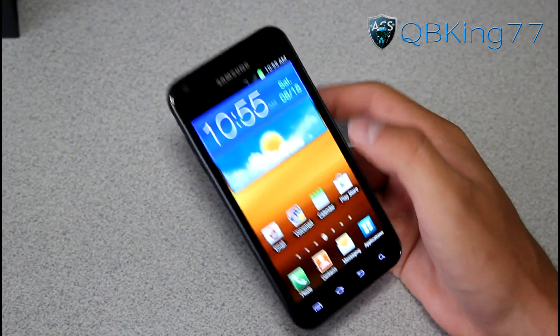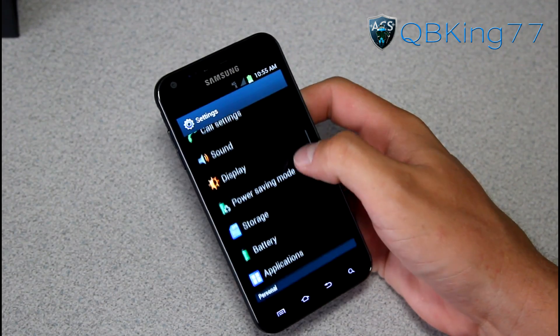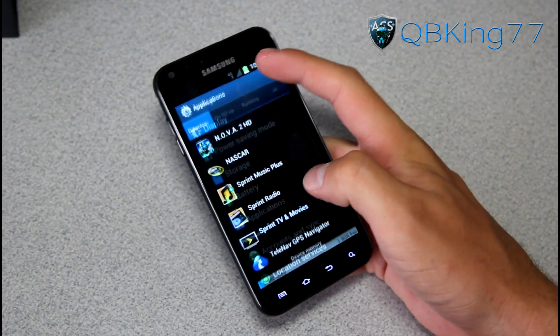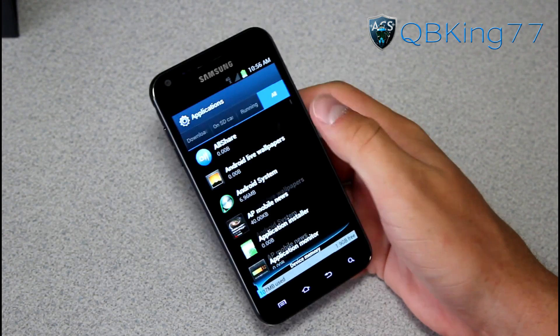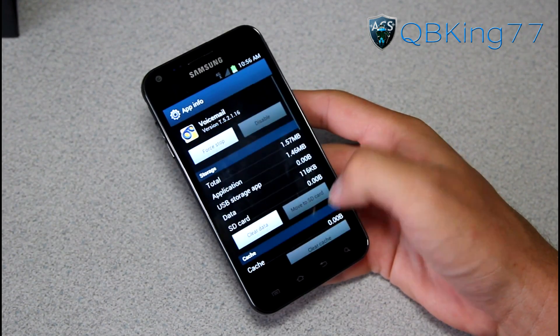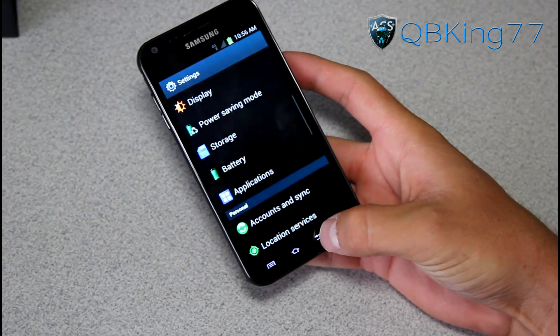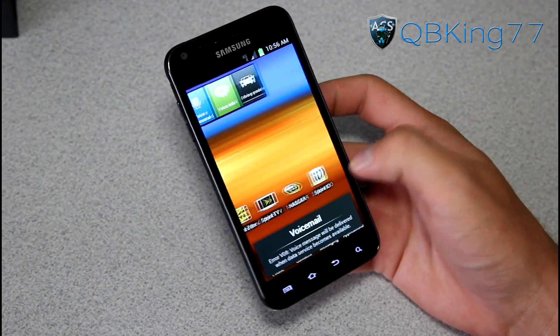If any applications are force closing, you can go into Settings, find Applications, select All, and find whatever application is not working. For example, if voicemail wasn't working, you can go into it and hit Clear Data right there, and that should fix some issues. I did hit Reset User Data.